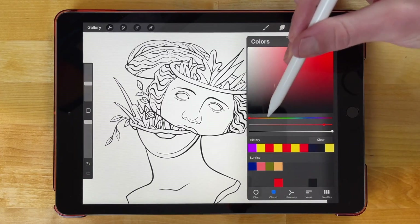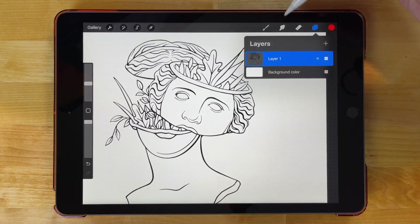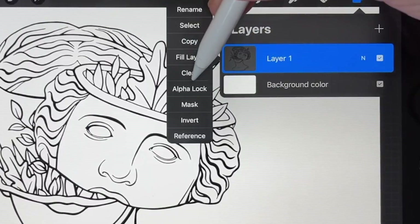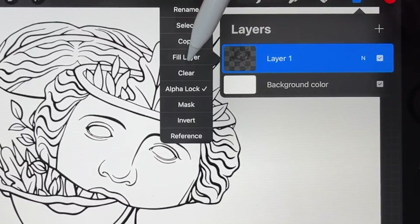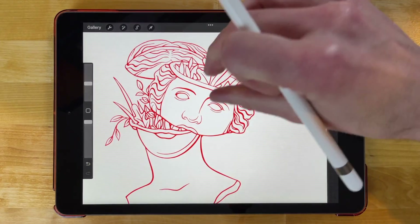For this demonstration I'll just go with red. What I want to do is go to the layers menu and tap on layer one, or tap on the layer where your drawing is, and we want to create an alpha lock — so I'm going to tap alpha lock. Now I'm going to fill in the layer with my chosen color, so I'll tap on the layer again and choose fill layer. Just like that, we have changed the color of the lines that you've drawn.